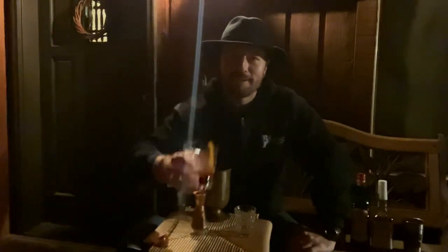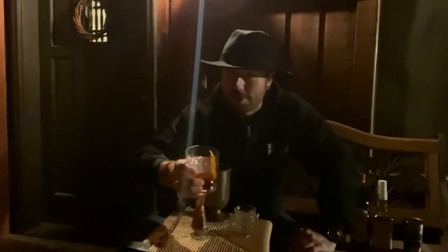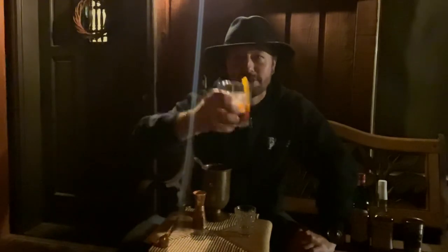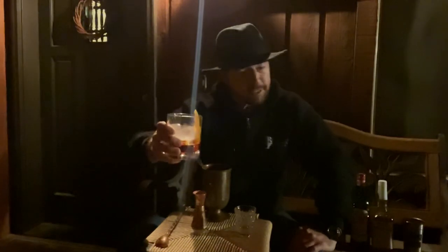All right, well thanks for bearing with me. Sorry you didn't get the A-plus first episode, but hopefully this one works and you can see me here in the dark. Cheers until tomorrow. I need this second one. Ciao!